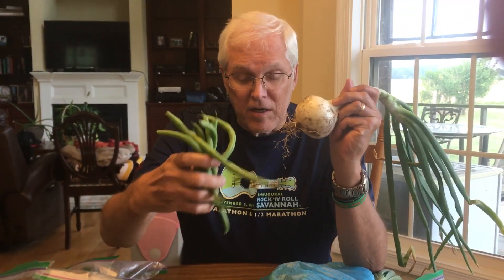Hi, gardeners. It's the beginning of summer, late June. I want to talk about onions today and some of the things that you can always harvest, like our jade beans.